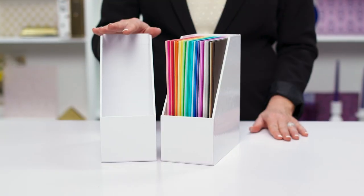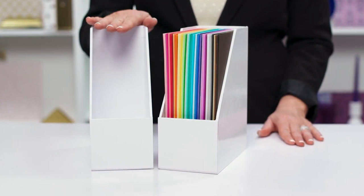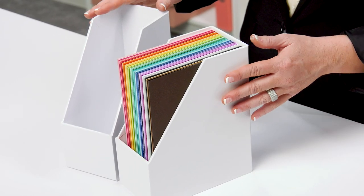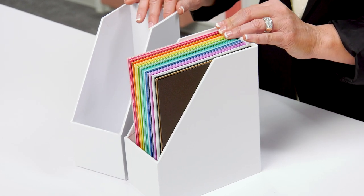This six by eight paper holder is the perfect solution to hold all of your six by eight paper pads, paper, six by eight stencils, stamps — whatever you have that is six by eight and you need to get at your fingertips. This is the perfect solution for you.